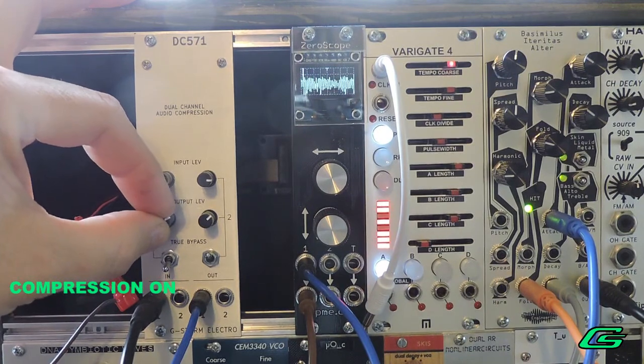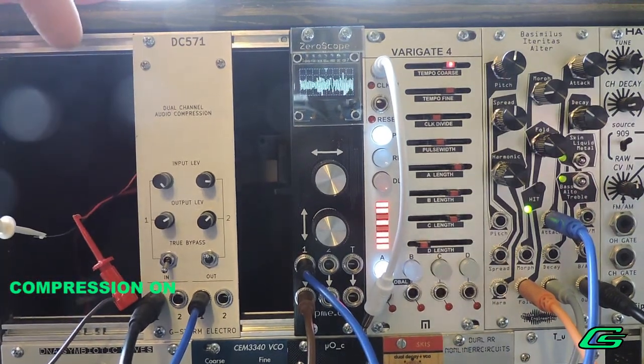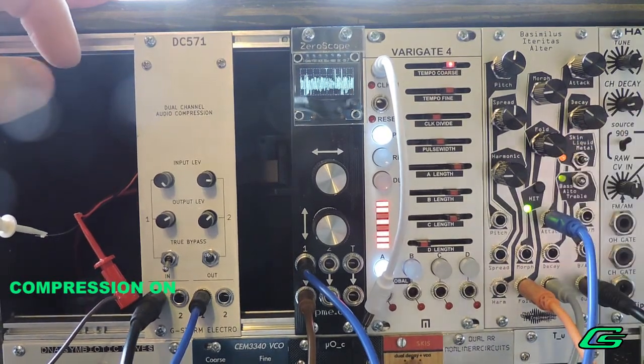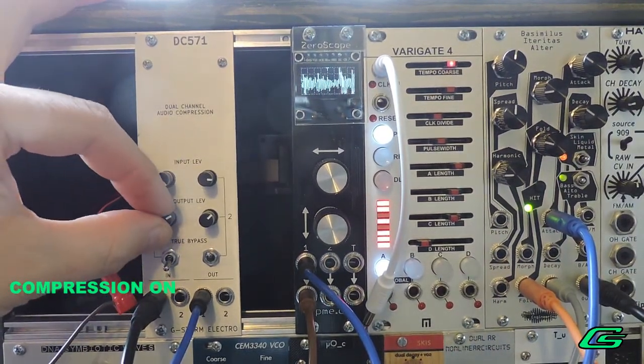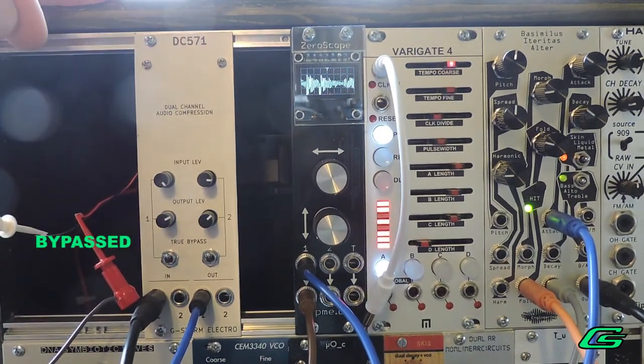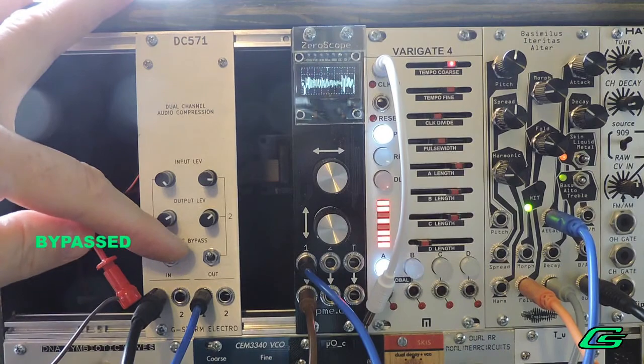That's pretty snappy. Let's turn on more percussive elements in Bacillimus. Here's with it bypassed. And with the compressor.